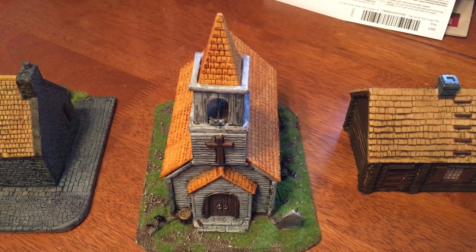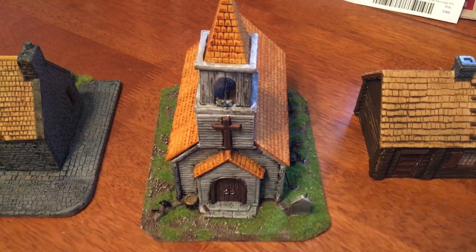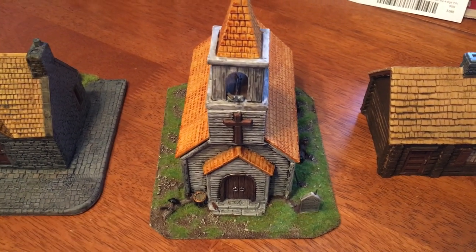Hey everyone, Tom here from Tom's AWI Review. So this is a quick review of the Renegro Limited American Church.